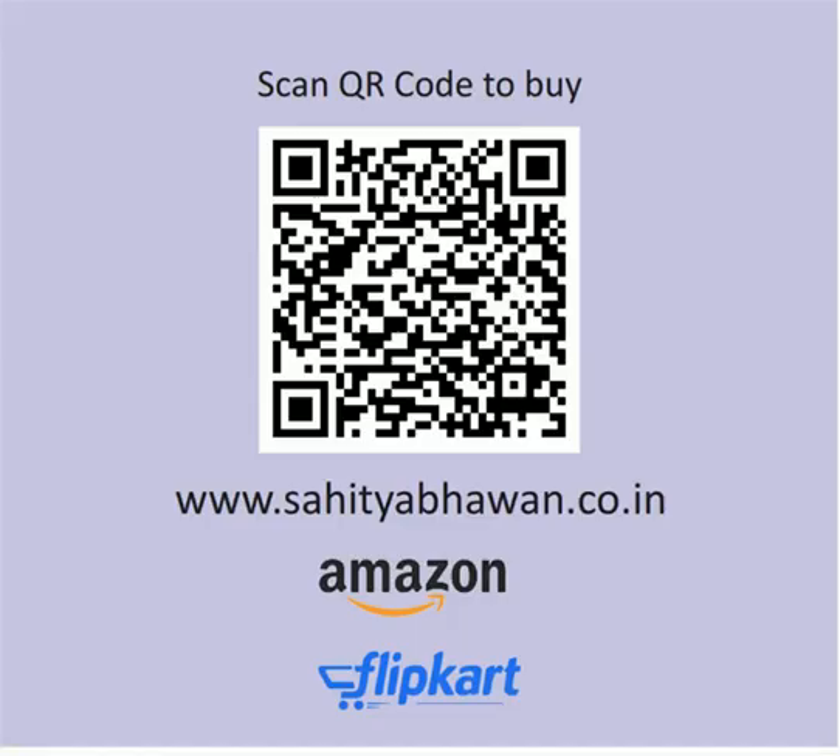You can buy the printed book online from our website www.saitabhavan.co.in or Amazon or Flipkart. To buy, you can scan this QR code, or you can also click on the link provided in the description box.